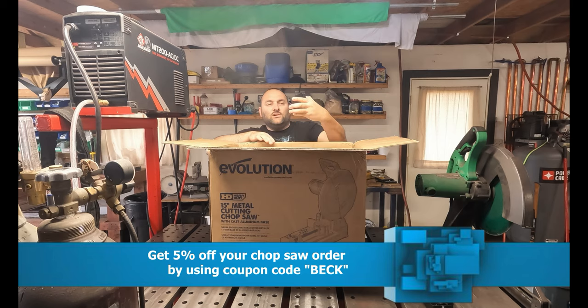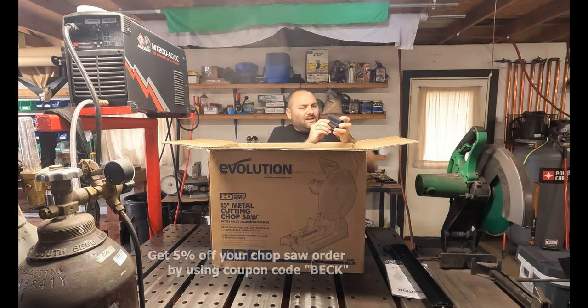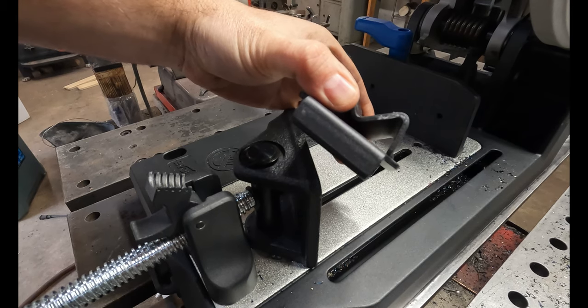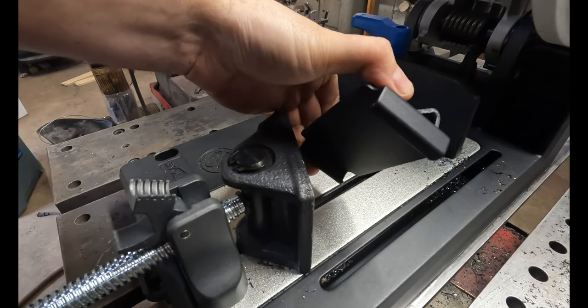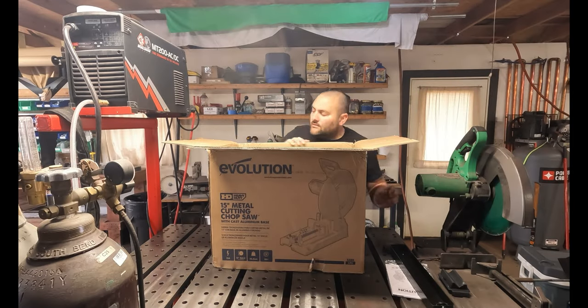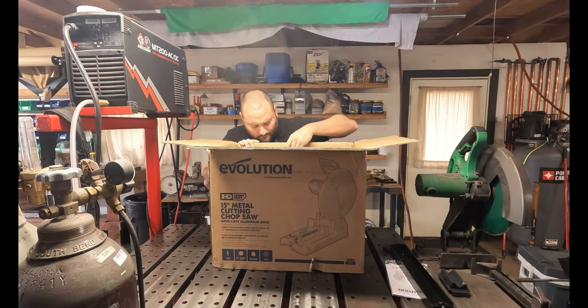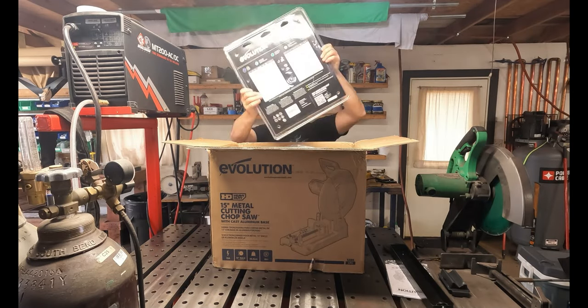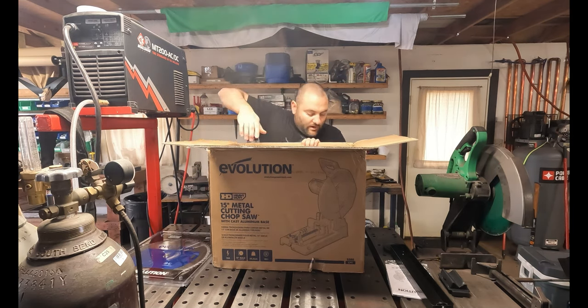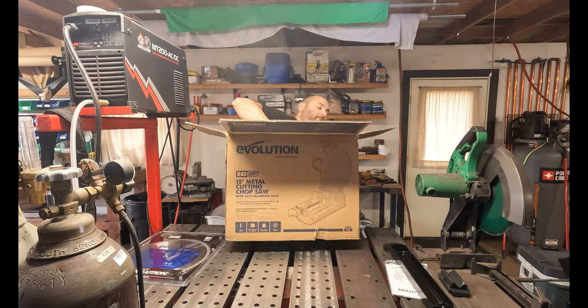This is a jaw clamp to hold square tube. This is 11 gauge — this is heavy duty, this isn't thin sheet metal, this is very thick sheet metal. And this is the blade. Alright, the next part is the big part so I'm going to pull it off.